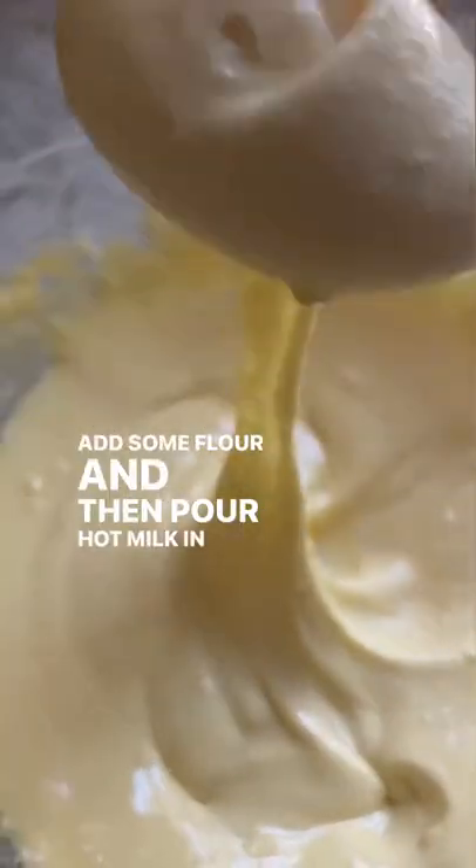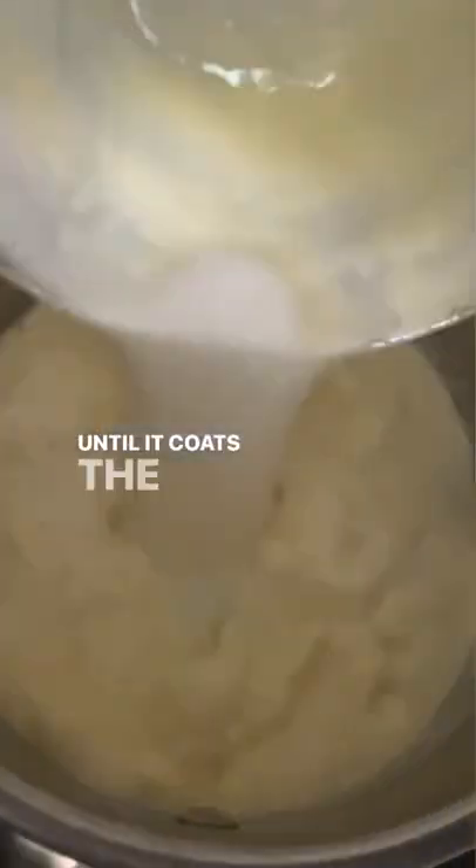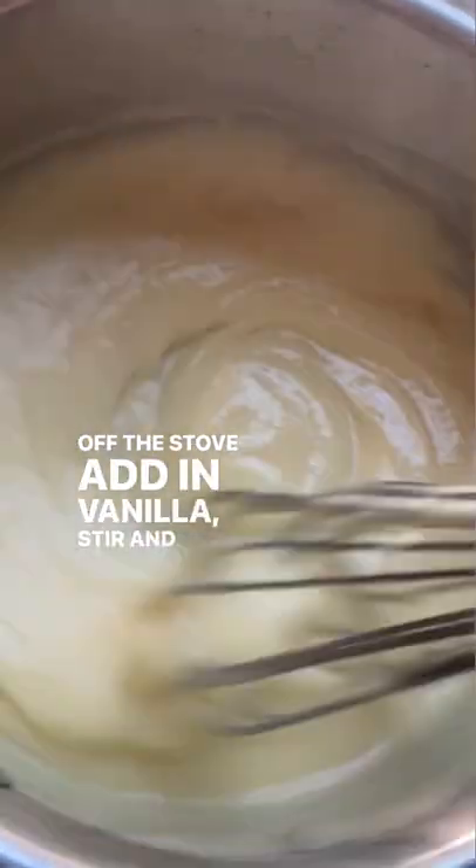Beat egg yolks with sugar until light and fluffy. Add some flour and then pour hot milk that has been streamed slowly into the eggs. Now pour the custard back in the pot and cook on medium heat until it coats the back of a spoon and is smooth and thick. Off the stove, add in vanilla, stir, and dump in a bowl.